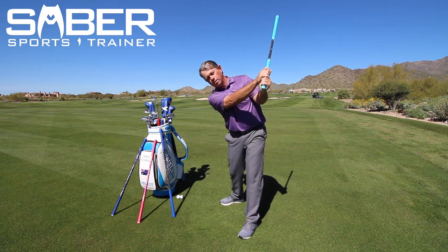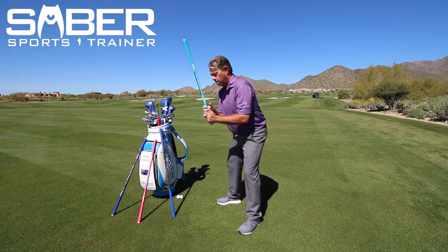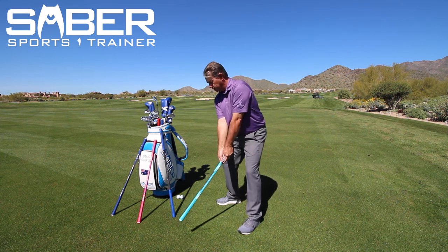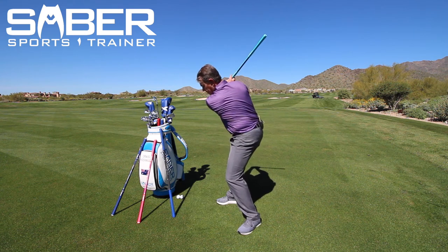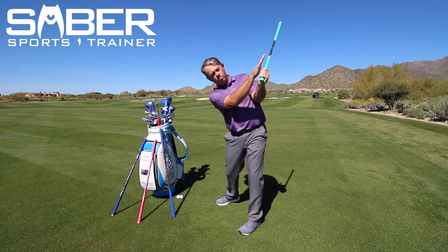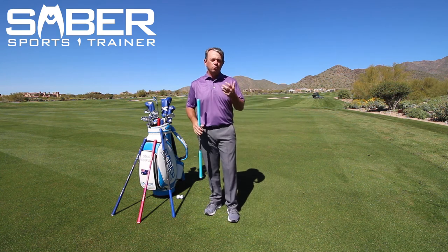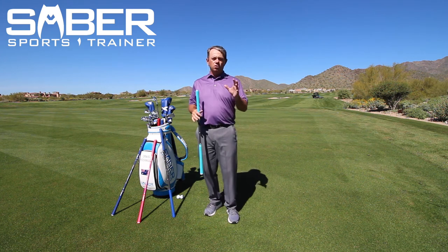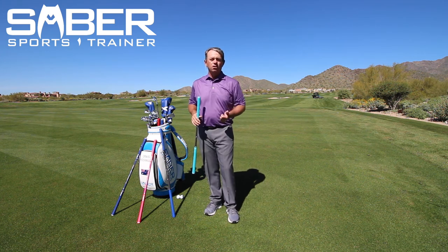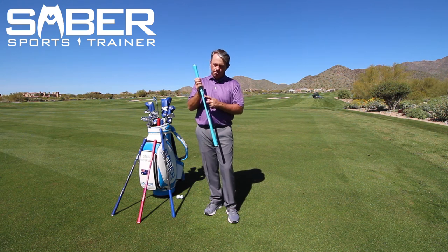Going through the whole thing: grip, stance, bow, pop, drop, spin, set, snap, and hold. And when you hold, that ball is going to drop right back in your hands again. So that is how you go through your pre-shot routine. You can do that with any saber because you have it right here on the video. But if you've got the saber 1.0 or the kid's saber, it'll list it right out on the side of the saber for you.